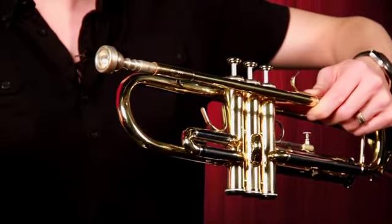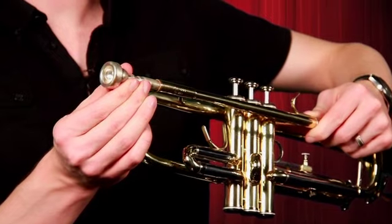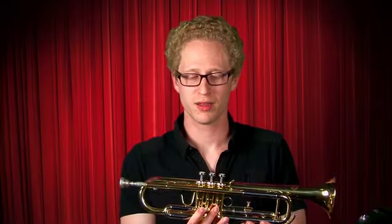Gently. Don't push, don't hit — gently like that, so it's not going to go anywhere. But you don't need to jam it in there because it could get stuck. Now you've got a completed trumpet.